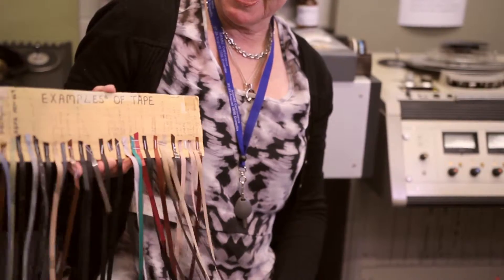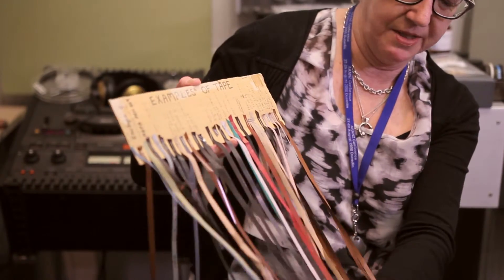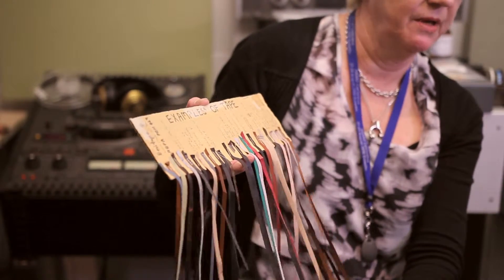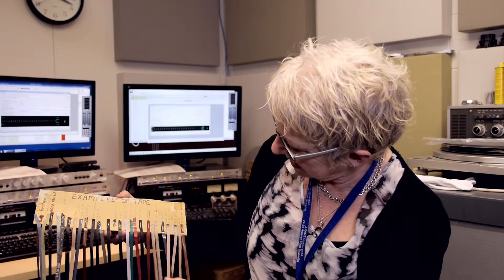As you see here, this is old — very old, because I made it about 20 years ago. But on here there's all kinds of different tape, and I wanted to make something up so that I could easily reference it and know what kind of tape it was. So what have we got here?